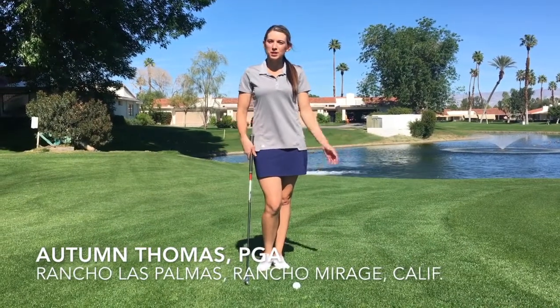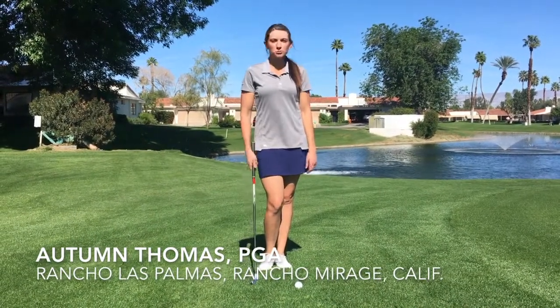Hi, my name is Autumn Thomas and we're here at Rancho Mirage Country Club, Rancho Mirage, California.